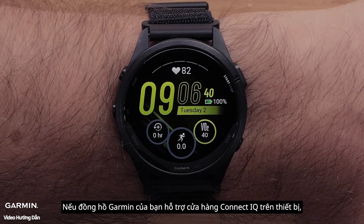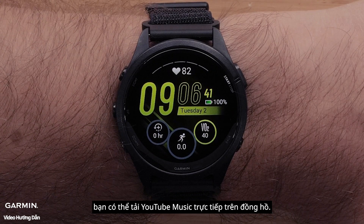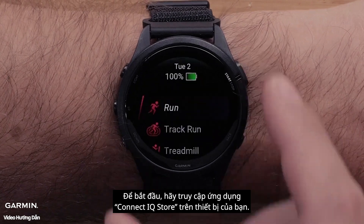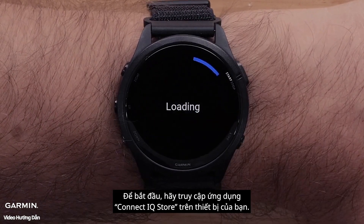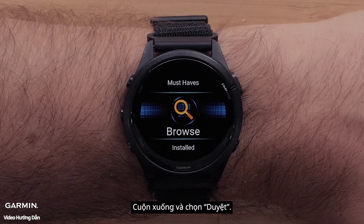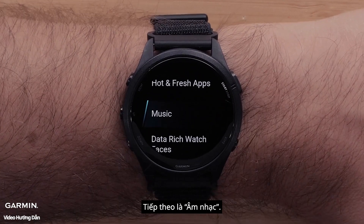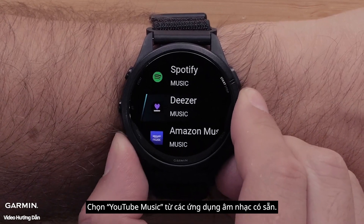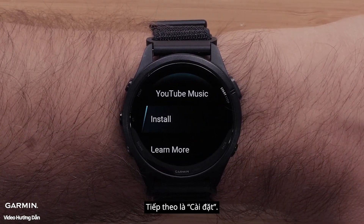If your Garmin smartwatch supports the on-device Connect IQ Store, you can download YouTube Music directly on the watch. To begin, access the Connect IQ Store app on your device. Scroll down and select Browse, followed by Music. Select YouTube Music from the available music apps, followed by Install.